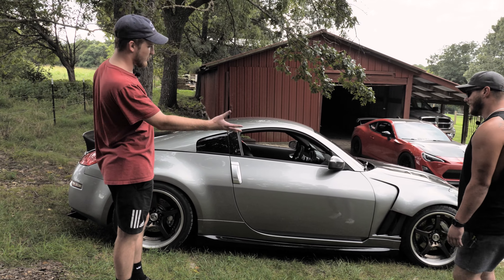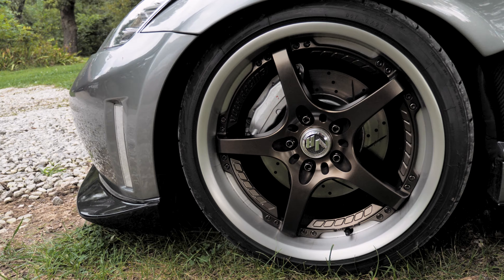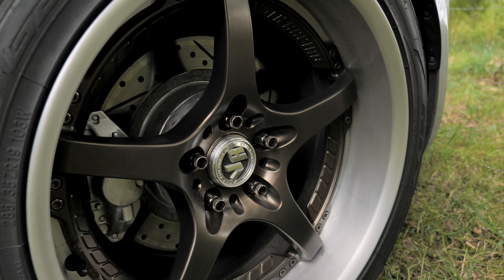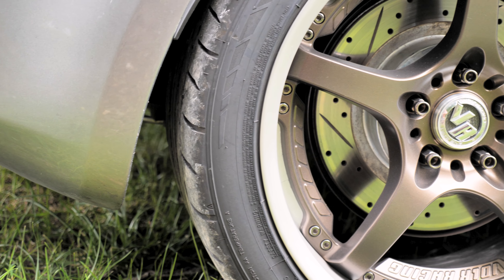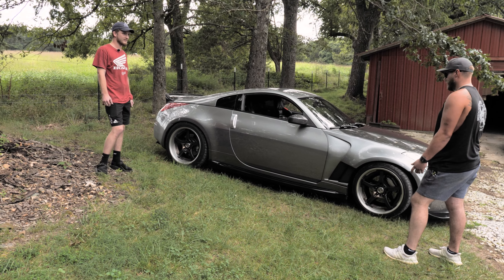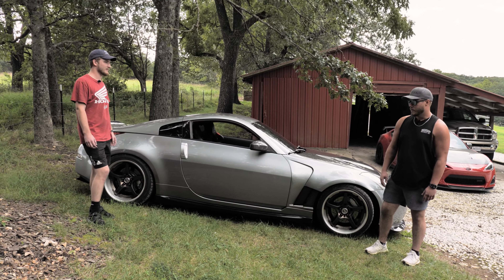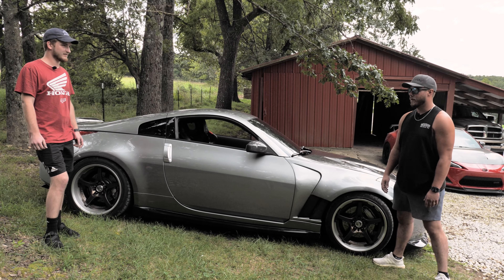What are we running for wheels, tires, suspension? These are a set of Volk SF Challenges — one of my dream wheels. Finally found a set on Marketplace, picked them up really cheap. They were a nasty gold color. Ended up getting them re-powder-coated bronze on the faces, brushed the barrels. Turned out really good. Suspension setup is BC coilovers, pretty much every SPL part you can buy for this car — front control arms, everything like that — and a lot of Z1 parts as well. Suspension is pretty dialed; set it up to be more of a road race type car.